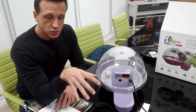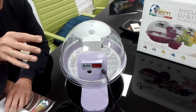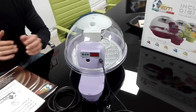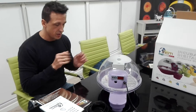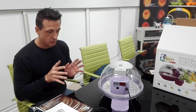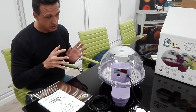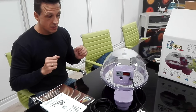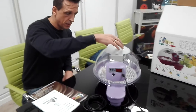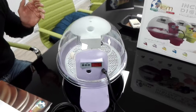First of all, the incubation room. You have to place the incubator in a dry room with a temperature between 17 and 25 degrees maximum. The temperature and humidity in the ambient room may influence the temperature and humidity inside the cabinet, so this is very important.